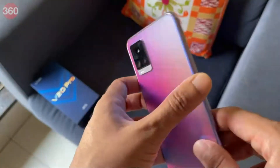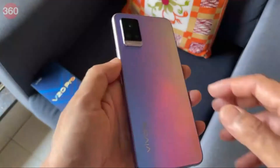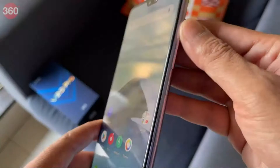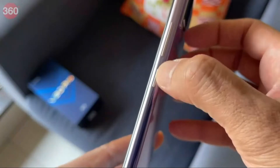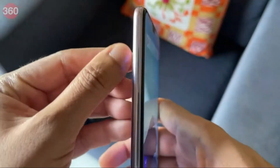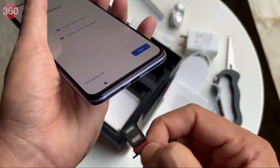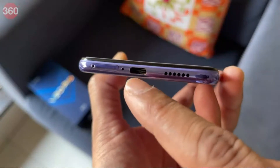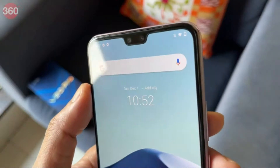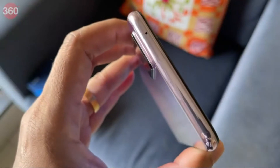This is the sunset melody color, which looks really cool, but it's also available in a midnight jazz variant if you don't want something too flashy. Over on the right we have the volume buttons and a textured power button, which is nice. Down at the bottom there's a dual SIM tray supporting two nano SIMs, a Type-C port, and a single speaker. At the top we have the earpiece, two front cameras, and a microphone.